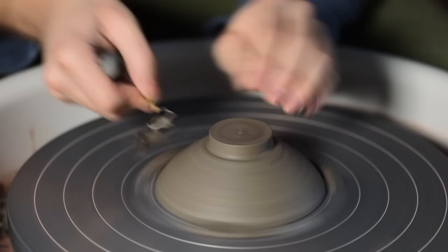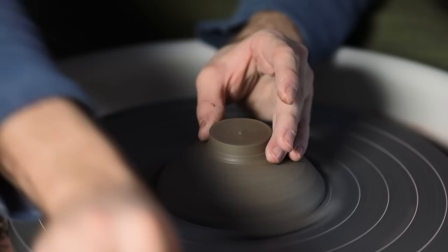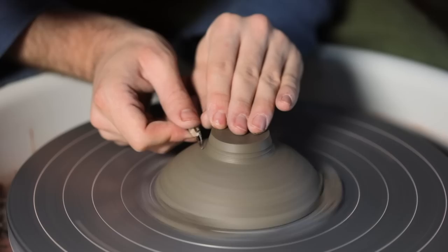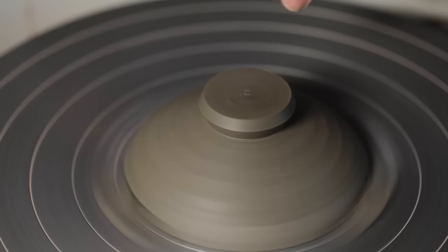Whilst none of these clay bodies felt that much different to throw with, they certainly felt different to trim. The clay felt very smooth, unlike how porcelain does, and the turnings really seemed to stay together and create very long strands. The surface left was much smoother compared to my usual clay body, which when trimmed can leave quite an open body with lots of tiny holes and scratches. All three of these, once trimmed, had very smooth, quite sealed surfaces — and whilst that didn't make much difference during trimming, it's when they were glazed that it made the biggest difference.